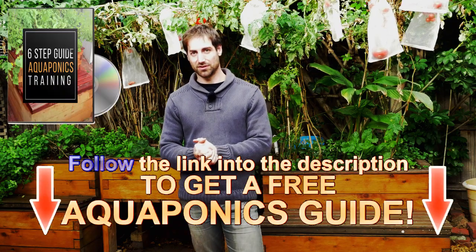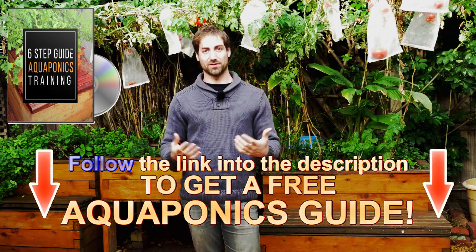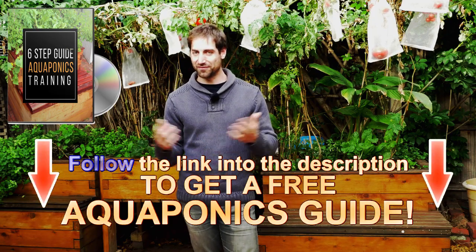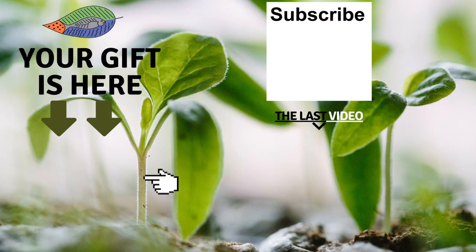If you are watching this video and are new to the channel, please subscribe. You can receive one video every week and also get the free aquaponics training from the description below or from the information icon on the corner of the video. See you in the next video! Don't forget to get your free gift from this screen — leave a comment below, subscribe to the channel, and check out my last video. I hope to see you soon and wish you fantastic success with aquaponics. Have a good crop!